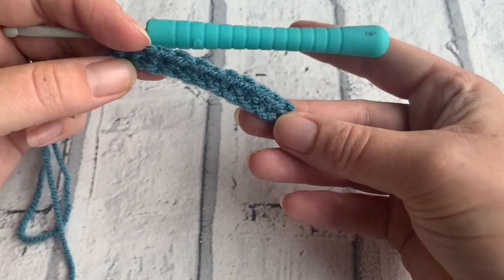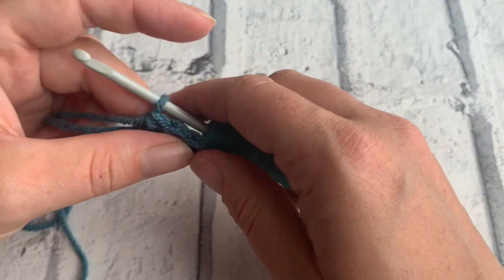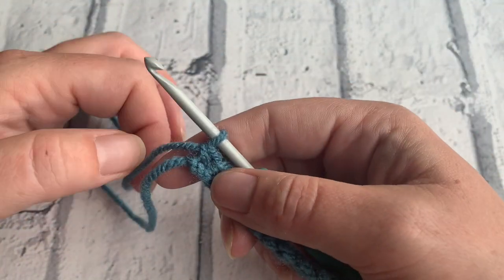Welcome to the crochet tutorial with CozyRosyUK. Today I'm going to be showing you how to make a popcorn stitch.